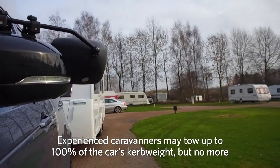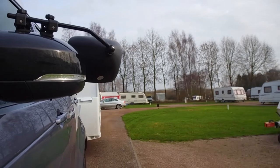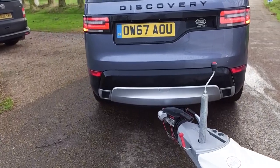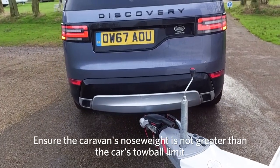Next, check if the caravan's MTPLM is less than the car's towing limit. Also check the caravan's nose weight — this is the downforce that the hitch head applies to the tow ball. Ensure it's not greater than the car's tow ball limit.